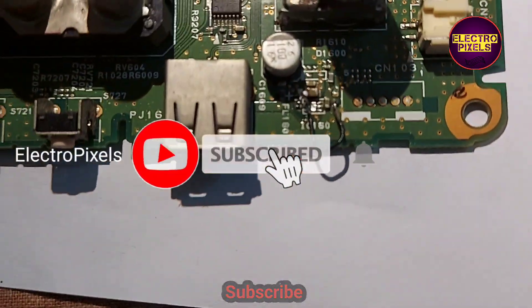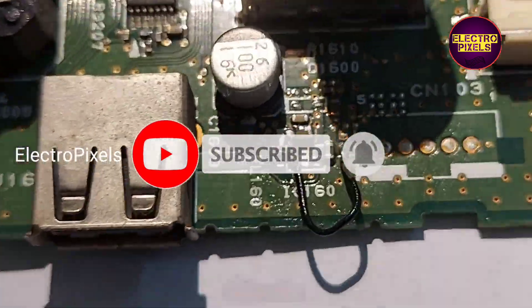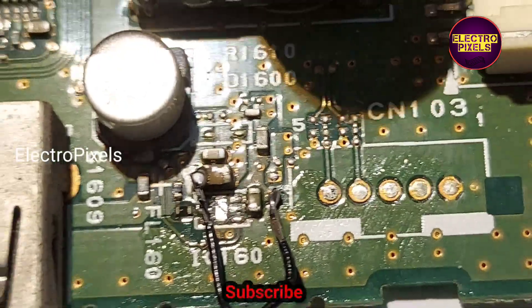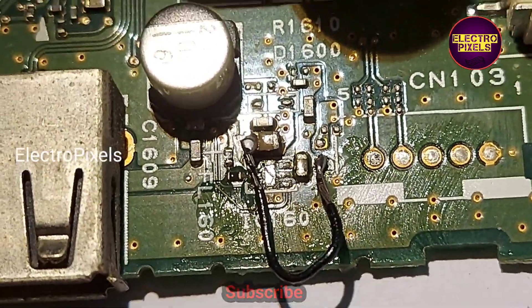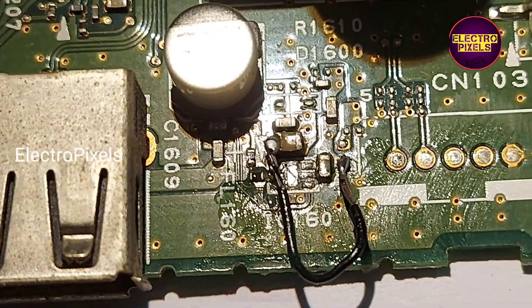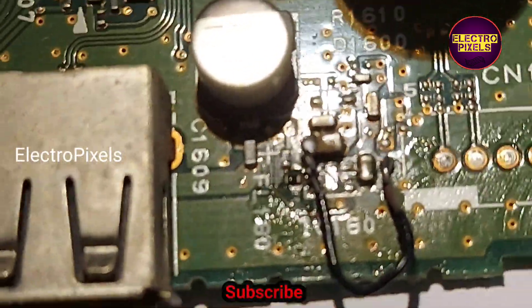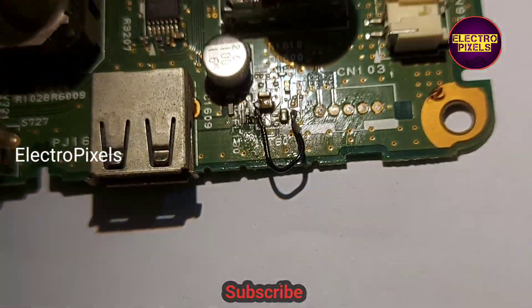Here we have soldered a jumper wire that belongs to the pin number 1 and pin number 6 track. So now this motherboard is repaired successfully. Now the USB will also work properly.